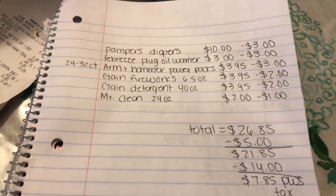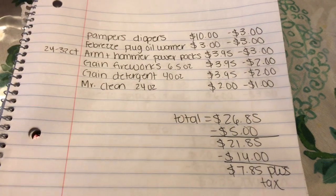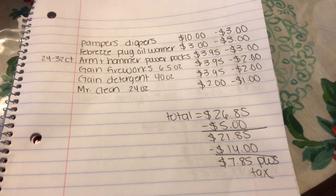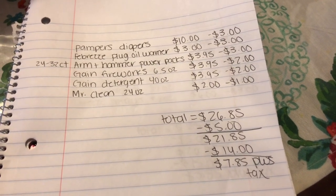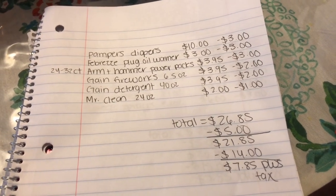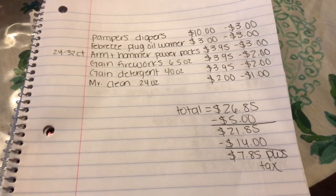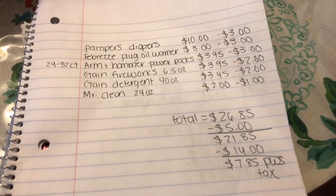Minus the 5/$25 coupon it comes to $21.85, minus $14 in digital coupons your subtotal is just $7.85 plus tax. None of these deals are bad — they're super easy. All you need is an account, clip the coupons, clip the 5/$25, go to the store, get all the items, put your phone number in the pin pad while they're scanning and your total should be great.